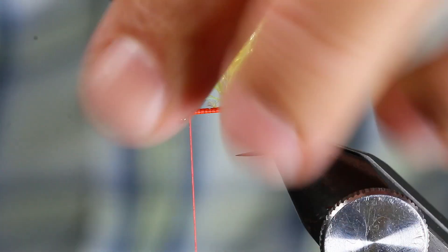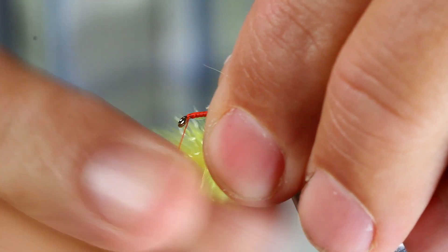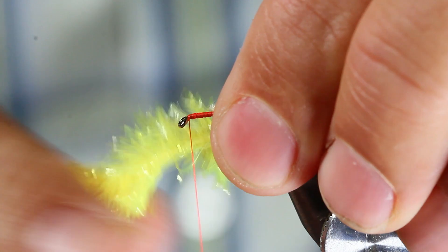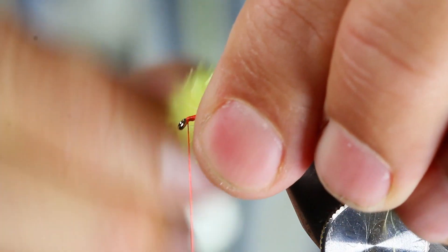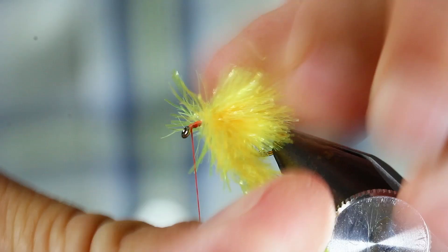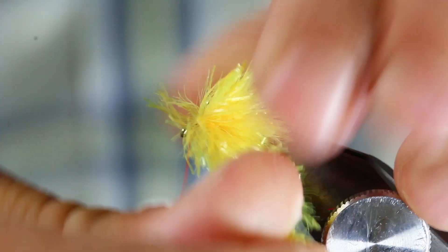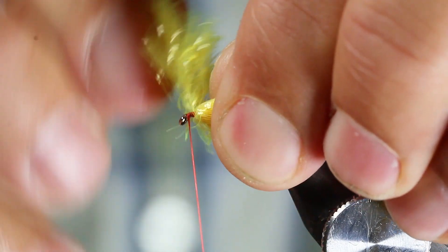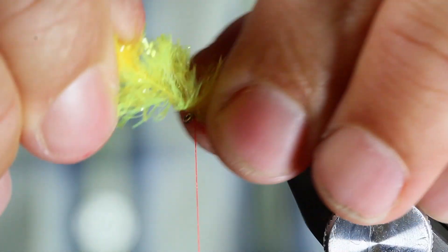Wet your fingers and stroke these fibres back. You stroke them back on every turn. And this is how you get the lovely blob circular shape. Stroke it back, stroke it back. Always wetting your fingers and just pulling it back.